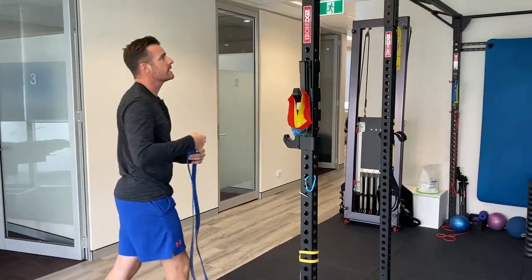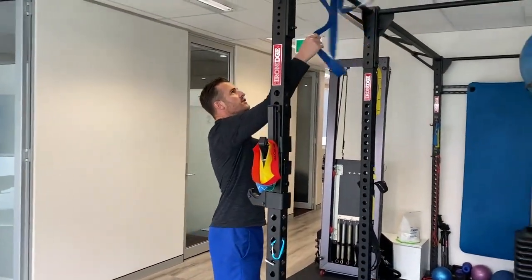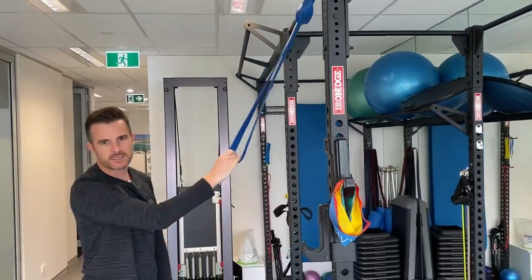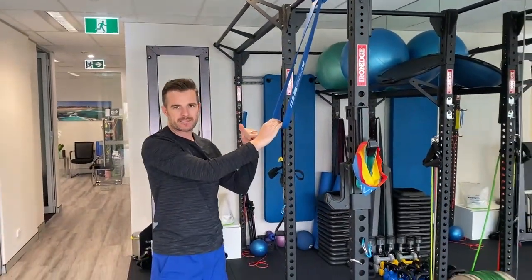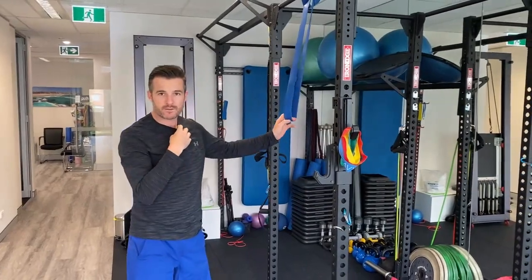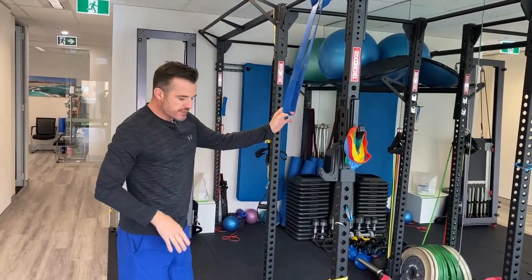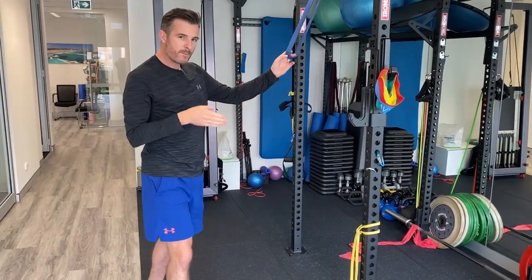Some people even use the power band over a chin-up bar for assisted chin-ups — put your foot in the band and get assistance on the chin-up if you're too weak to do a normal one. That's one way you can work back to chin-ups. So that's the progression of your power bands.